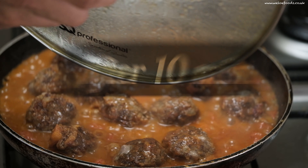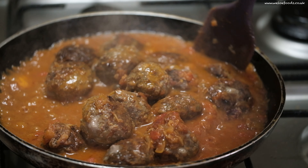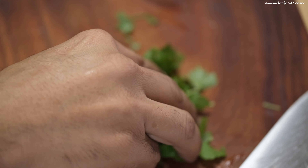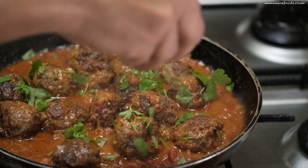After 10 minutes, it looks amazing. Very delicious. Wow, it smells great. I'm gonna stir it a little bit and add the chopped parsley. And that's about it — it's so easy and simple.